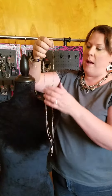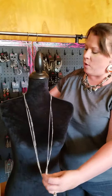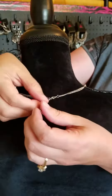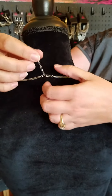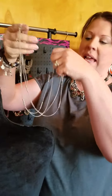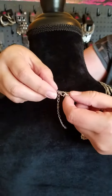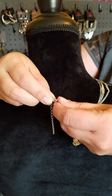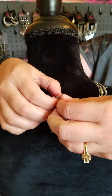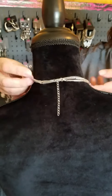If you wanted to take a long necklace and make it doubled, you can also do that. I'm going to turn the mannequin around — you can see I have the necklace closed just like normal on the clasp. When you want to double it, you're going to fold it like this, then take the clasp, open it up, and put the other strand right through there.